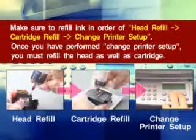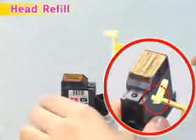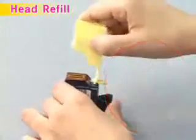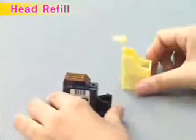Head Refill: As shown in the figure, push in the metal ball on the bottom of the head with the projected part on the top of the refill clip to create an ink injection inlet. Open the cap of the ink container and connect the injection needle.